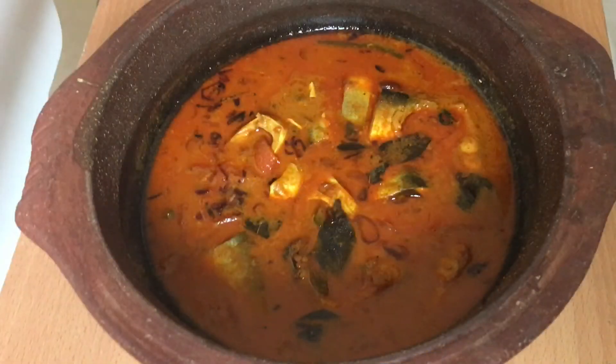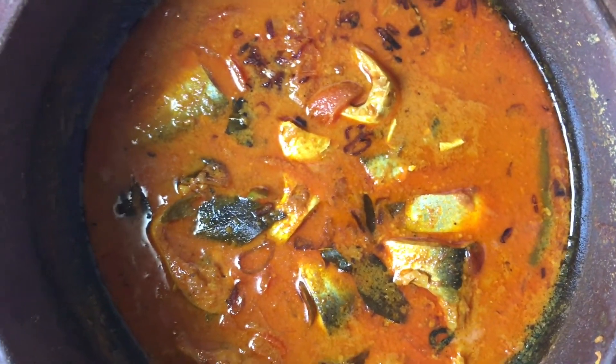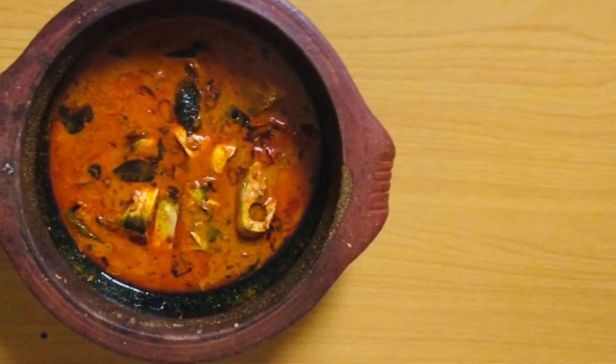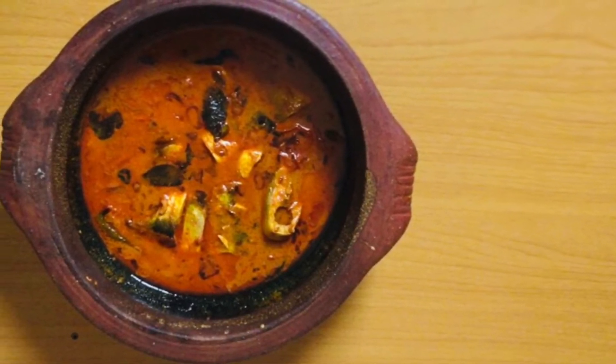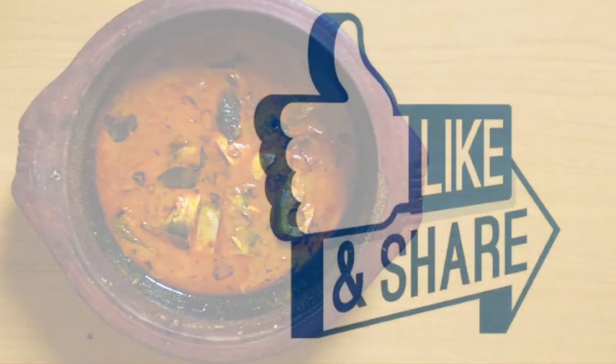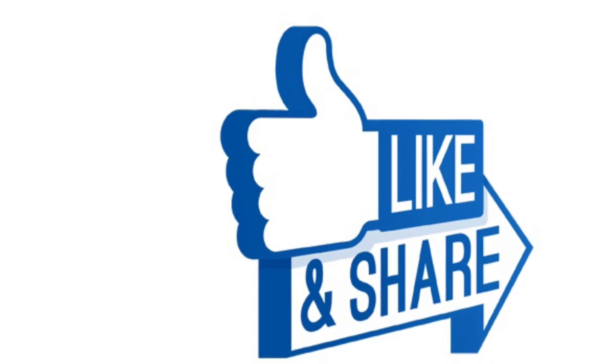Please press the bell button. In the next video, we will see you.